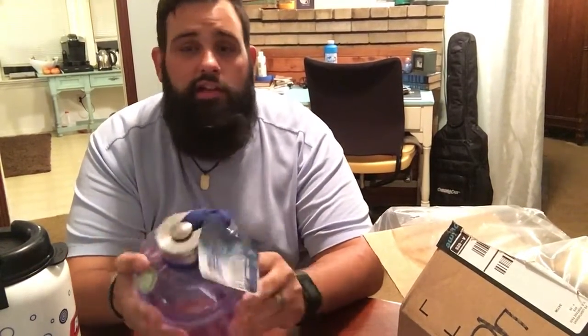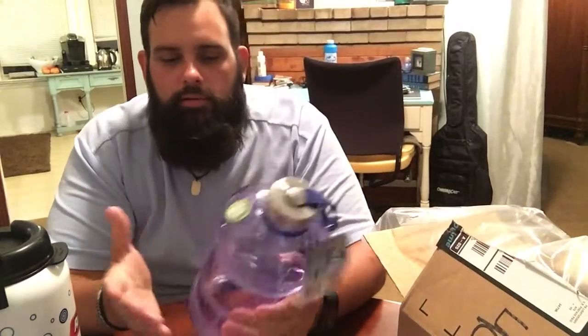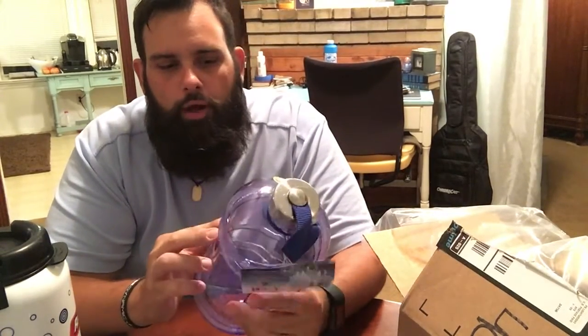Anyway, I was really excited about getting this and I'm really excited to have it back. It's BPA free — you can't go wrong with that. I just wanted to show you guys my new replacement water bottle. All right, cool — peace.